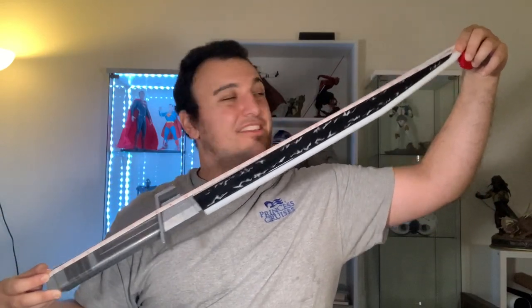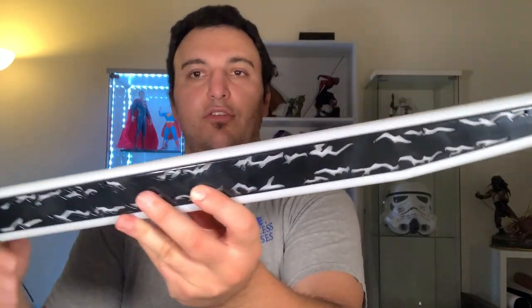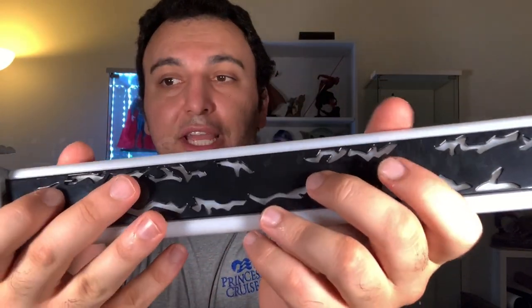Let me get a measuring tape to show how long this actually is. From end to end it's just about 32 inches — a pretty long piece. The handle alone is about 10 and three-quarter inches, and the blade is about 21 inches. So it's a good size piece. Looking closely at the blade, they did great work here — the black has all these cracks for the white blade to show through, with white around the edges, giving you that nice Mandalorian blade effect.